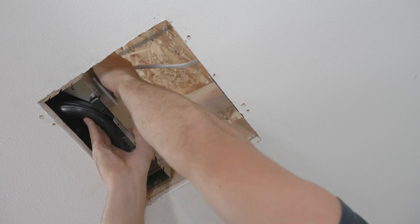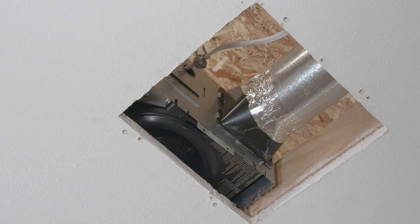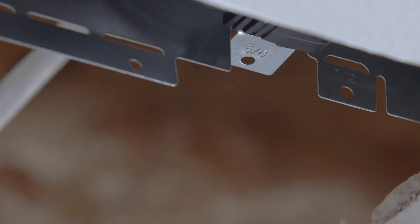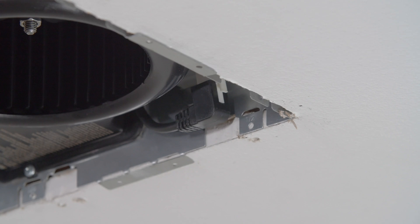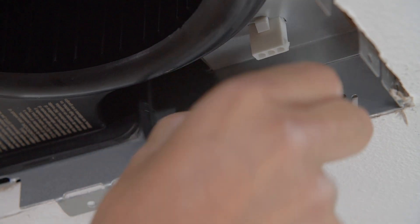Attach the conduit with wiring from the control to the housing. Reattach the damper to the fan housing and bend the holding tabs outward. Rest the fan in position and press the securing tabs against the ceiling — the secure tabs lock the fan into place.